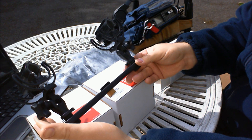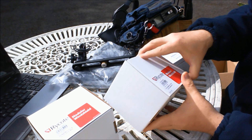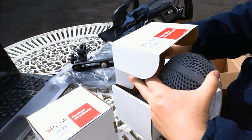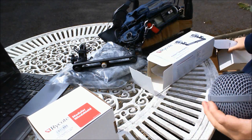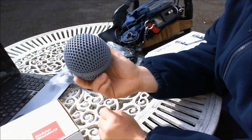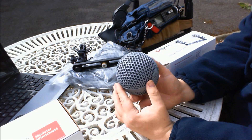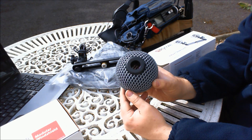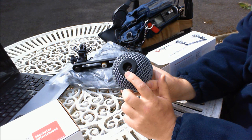It gives a good wide stereo spacing. Onto the Rycote Baby Ball Gag — this is a useful idea for field recording where you want something small that will give you the same wind protection as a blimp, but at the same time not completely covering the microphone hole.